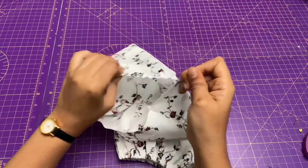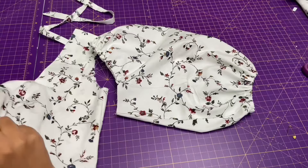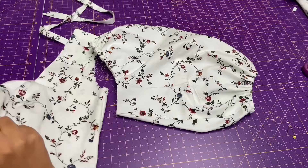Now pull the thread and make gathers at the center as you can see. Then attach the sleeve to the bodice with the right sides together by matching notches. Stitch it then overlock it.